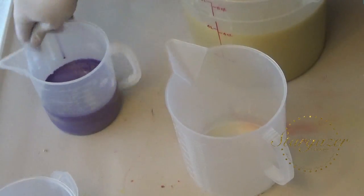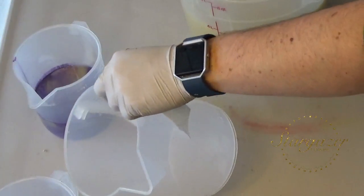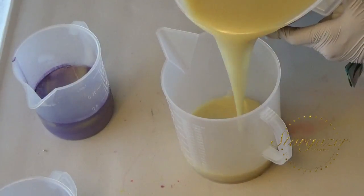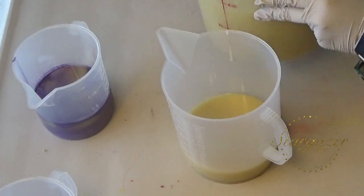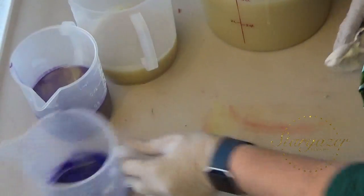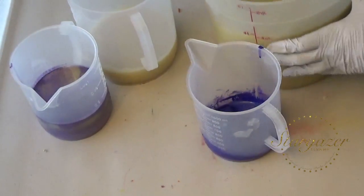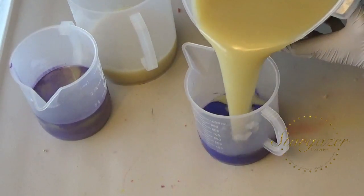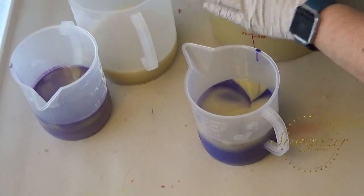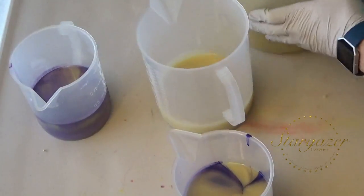I'm going to use this really big pitcher because I am out of dishes. I put the wrong mica color in my small pitcher — this is going to be the color of my entire batch. I do mostly dark purple with light purple and white accents. In fact, I think I am going to go ahead and add some now.